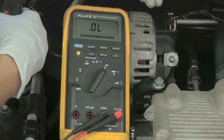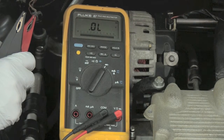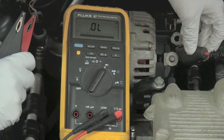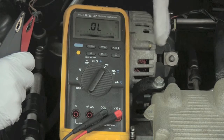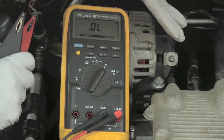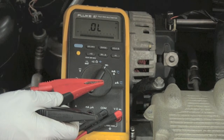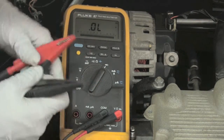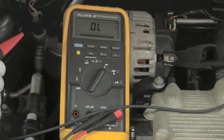Before we begin the diode check, we have to make sure our circuit is disconnected, because it's a lot like measuring resistance. I've disconnected the power cable going from the alternator to the battery and also disconnected the negative cable on the battery, so this rectifier bridge is isolated from the rest of the circuit. The alternator produces current and sends it out to the B positive terminal, so we hook our black COM lead to the battery positive terminal on the alternator.